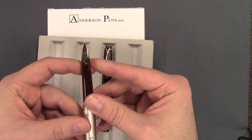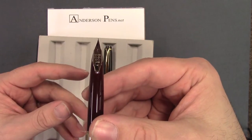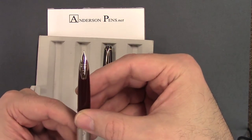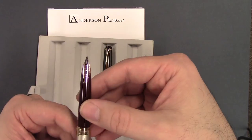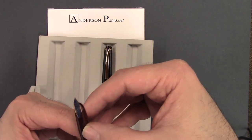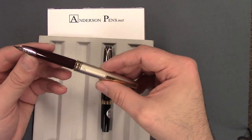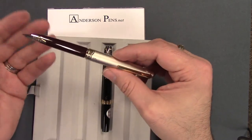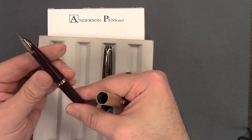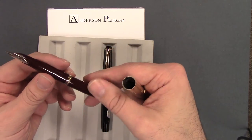Take the cap off and the first thing you're going to notice is this really nice large 14 carat nib — a very elegant inlaid style nib. It says 14K, 585, Pilot, and then the nib size in brackets, Japan. It's really a nice-looking nib, reminiscent of a number of different inlaid style nibs — Montblanc, even a Parker 45 had a style similar to this. We've also got a gold-filled clutch right in the middle.